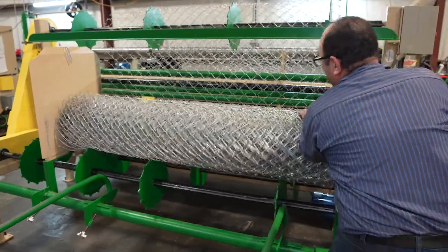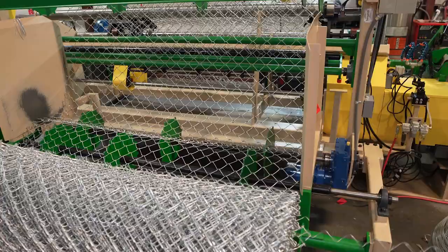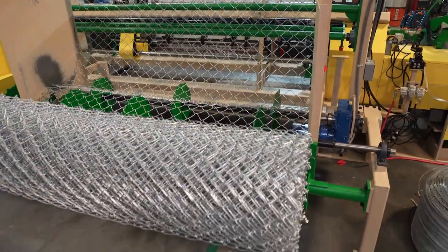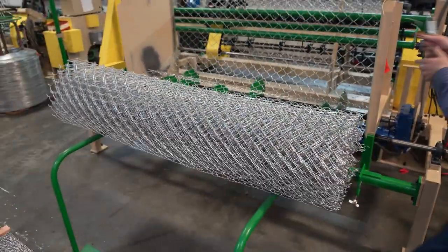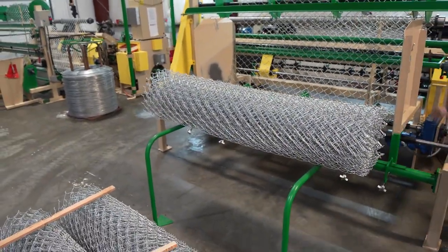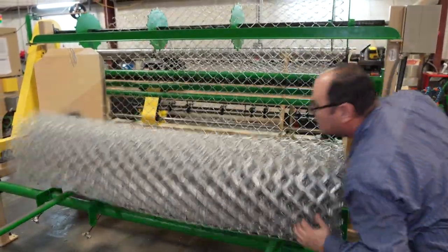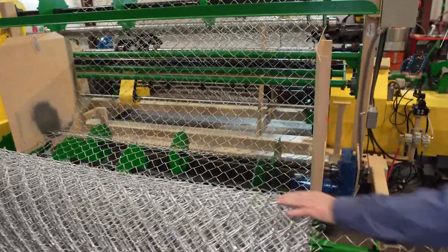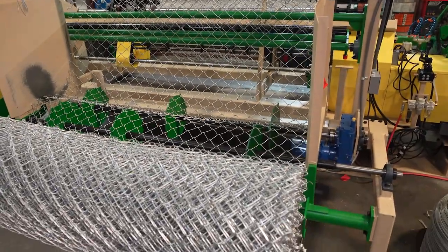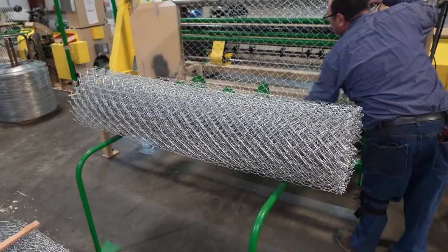What he's getting ready to do here is respond to the machine indicating it's reached a certain picket count — he's at 50 feet. What happens is the knuckling and twisting turrets intentionally miss a picket at the 50-foot mark. He knows he's looking for this unknuckled picket so he can pull it out to complete the 50-foot roll, and then put a new picket in to start the next roll.